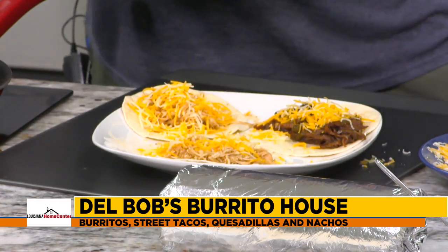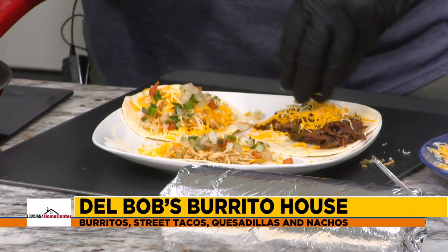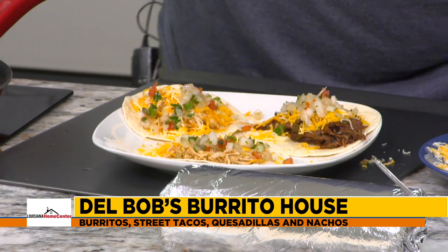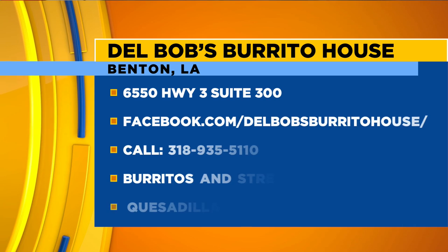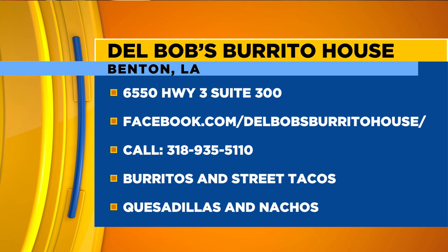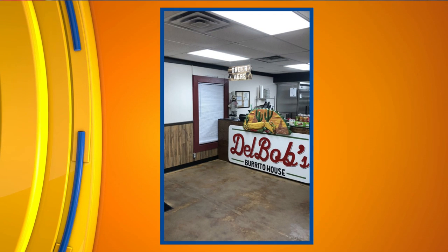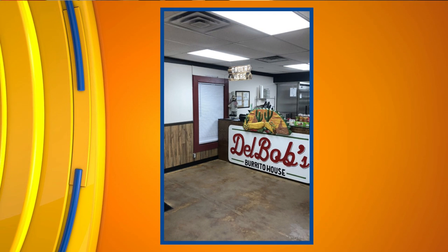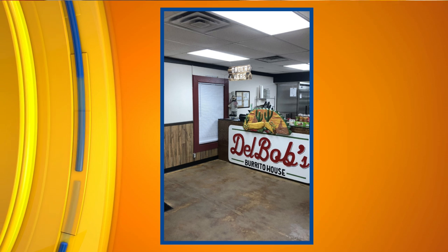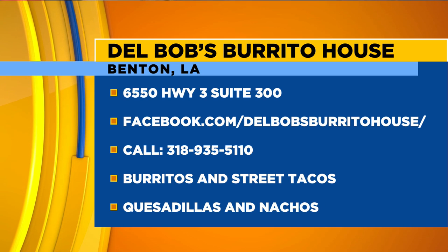Del Bob's is going to be amazing, guys — make sure that you grab some burritos and street tacos. I'm ready to try it. I feel like you're just teasing me now. We've got the jalapeño ranch — all the sauces are made in-house. Everything, the meat, everything's made in-house. That's the jalapeño ranch, and then we made a special green onion sauce. Since my wife doesn't like anything spicy, that way you can try the jalapeño or the green onion. So good — we've got two chicken and one beef.